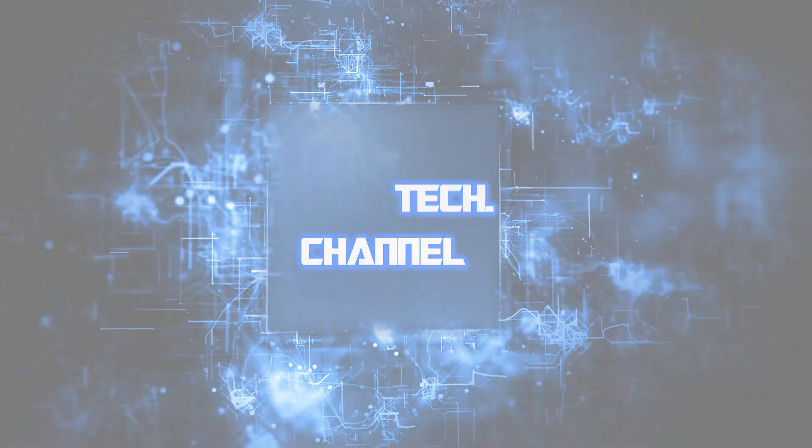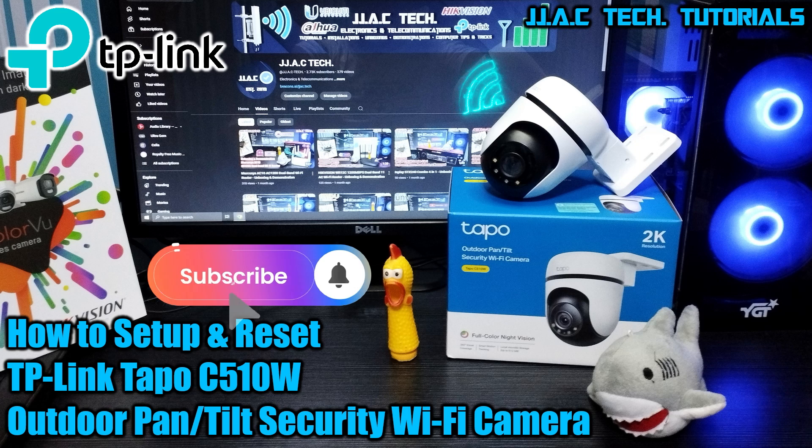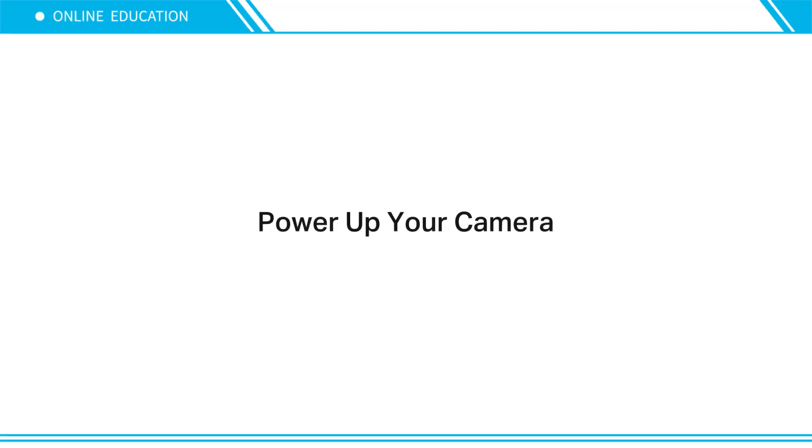Welcome to JJAC Tech Channel. This video covers the TP-Link Tapo C510W outdoor pan-tilt security Wi-Fi camera — how to set up and reset in as little as five minutes.